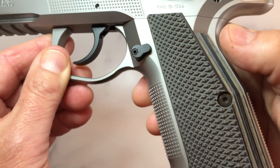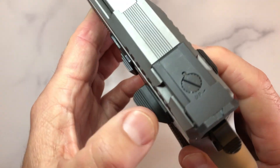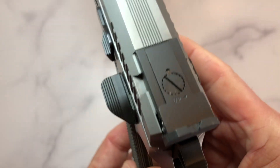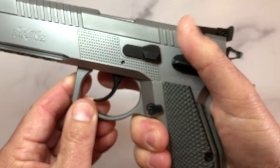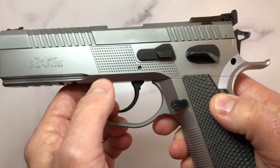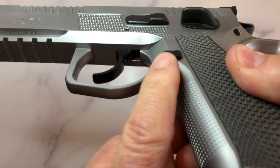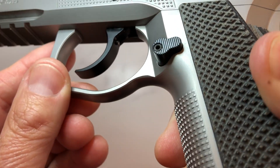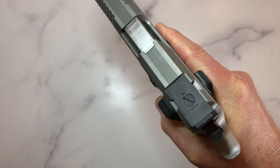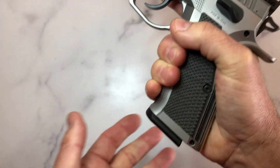On the frame you'll find a manual safety which is ambi and wide. On the right side, it is much wider and gives a very nice resting point for your thumb. You have a slide stop on the left side only. You have an extended, reversible, serrated mag release in the perfect position — I have medium-sized hands and I can reach it without breaking my grip, which is fantastic.